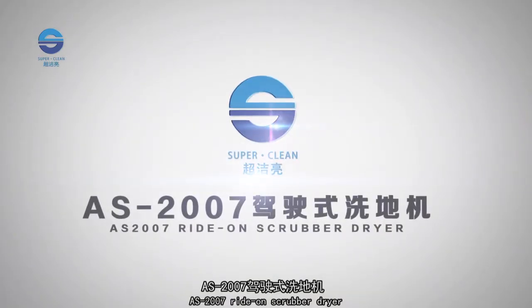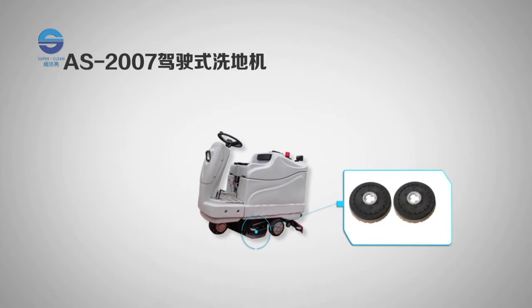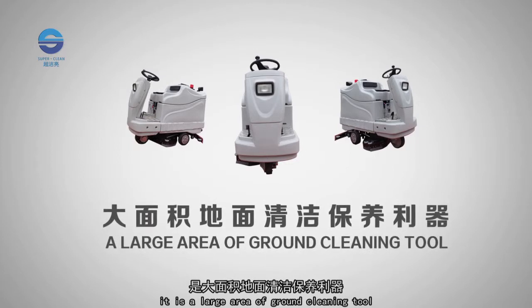The AS 2007 Ride On Scrubber Dryer: easy to dry, flexible manipulation, double brush plate design, and strong suction motor with synchronous sewage pumping. It is the ideal large-area ground cleaning tool.